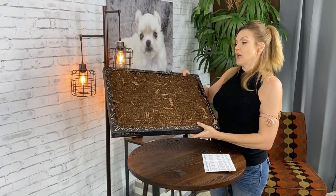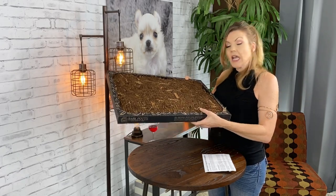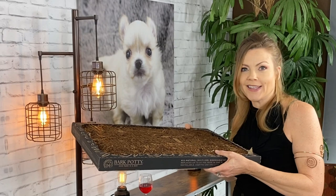The website says that the natural smell of the bark sort of encourages your dog to use it because it smells like outside. And I do have to say it does — it kind of smells like the redwoods. I like the smell of it.